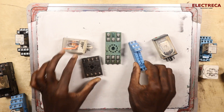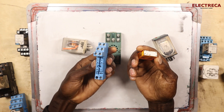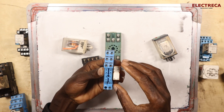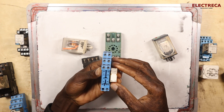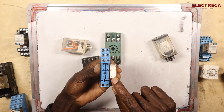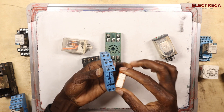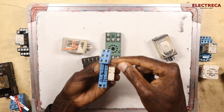We have an 8-pin relay here and then we have an 8-pin base. When you talk about pins, you mean the contacts and the coil. So these are 8 pins: two are for the coil, and six are for the contacts. Of those six, two are common, and the remaining ones are the contacts we are switching.